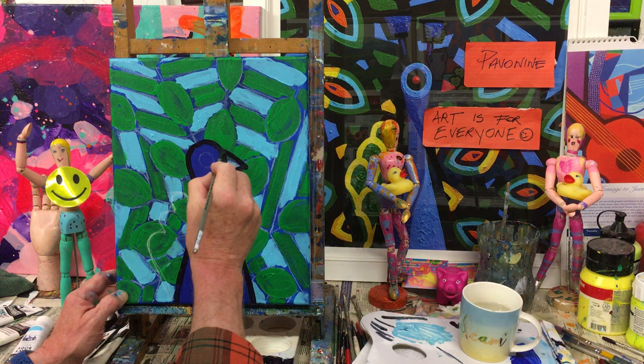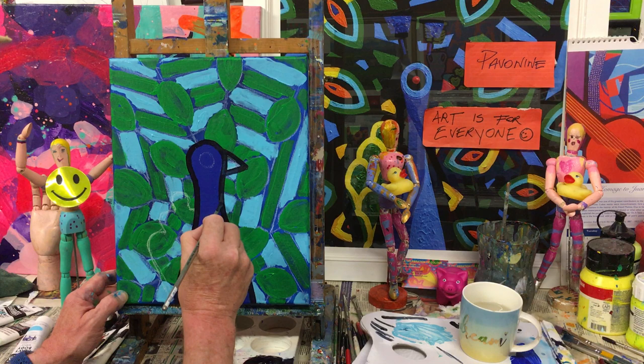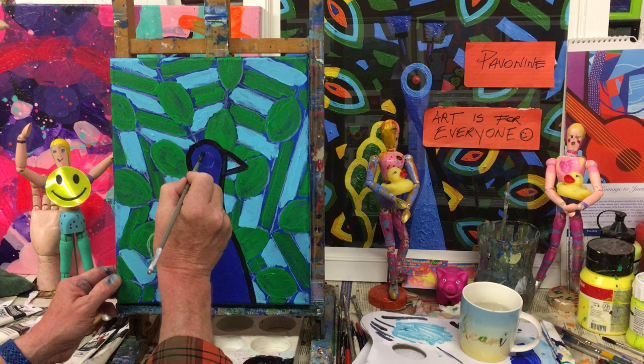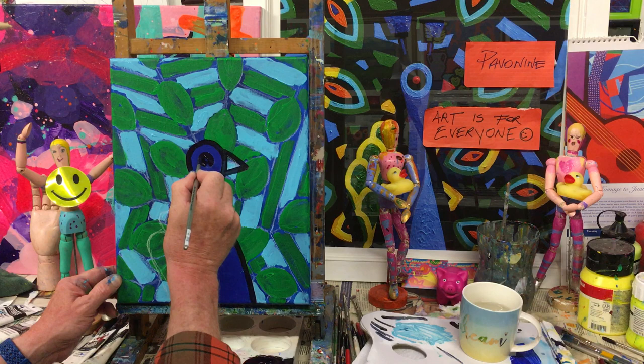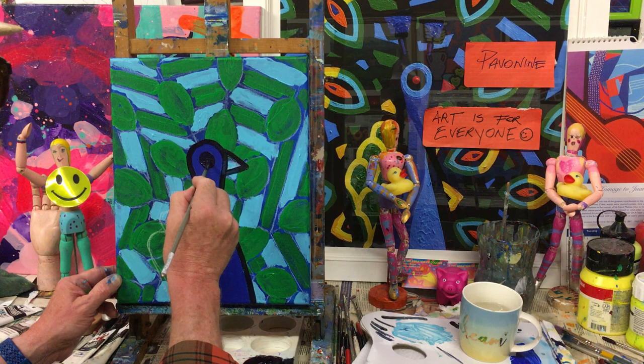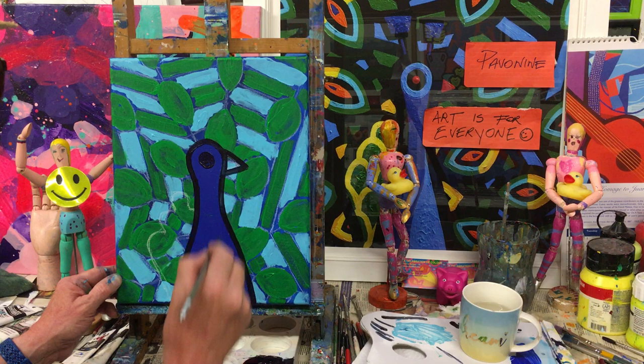Just so we know that beak is going to be there — a nice big beak for Mr. Peacock. You can see that shape with no problem at all. We reinforce that with more color when it dries. We also want to put in a little section for the eye area — we're going to have a little dot of light red in the center later, but for now just to have that delineation of the circle.